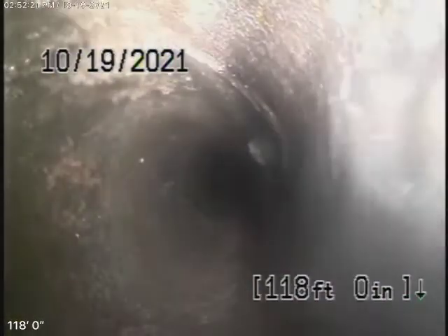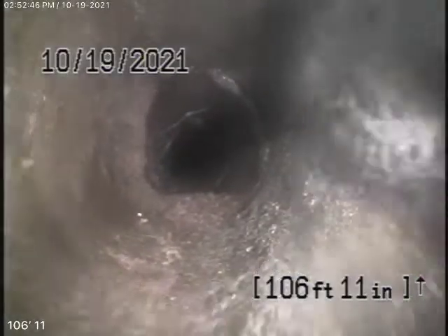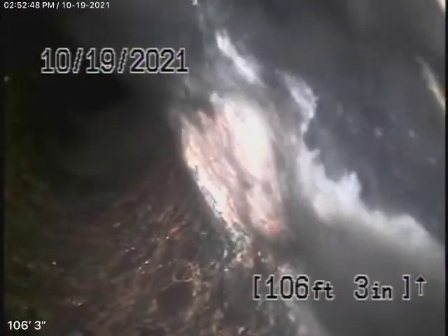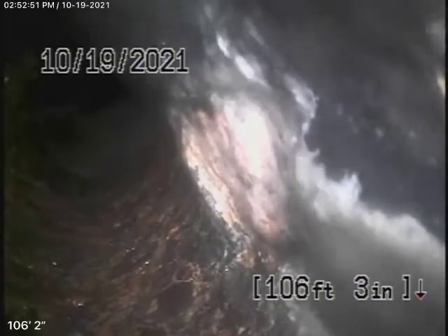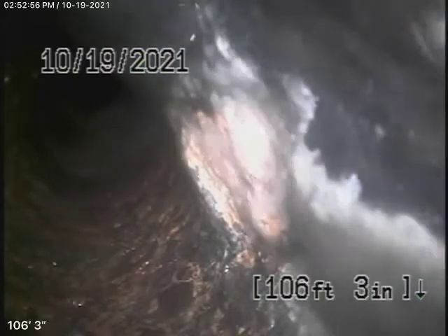It looks pretty clean. This is all my opinion — this looks pretty good. It's older clay pipe but it's still functioning very well. As we bring our camera back, there's a very minor amount of roots coming in. A little bit of roots coming in at the coupling over there, and then it comes onto the property to a cast iron pipe, which is obviously also getting a little old but still appears to be in pretty fair condition.